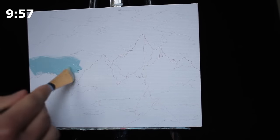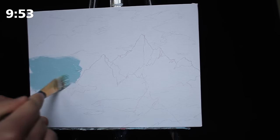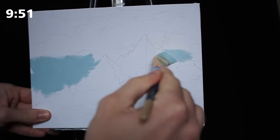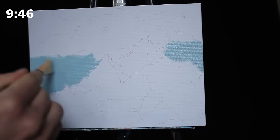Greetings and welcome to 10 Minute Paintings. I'm quite under the weather so you're going to have to forgive my voice, but I did want to still get a lesson out this week and that is what we are doing.